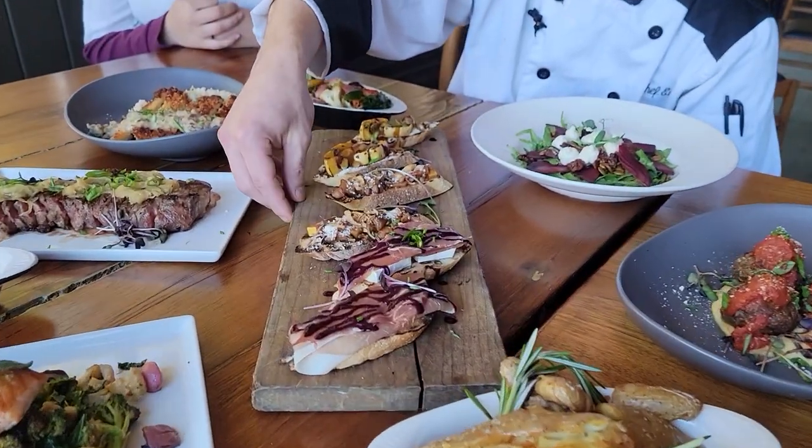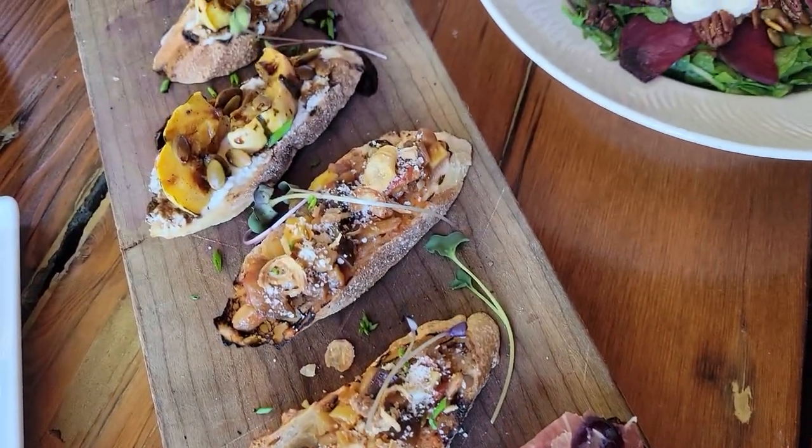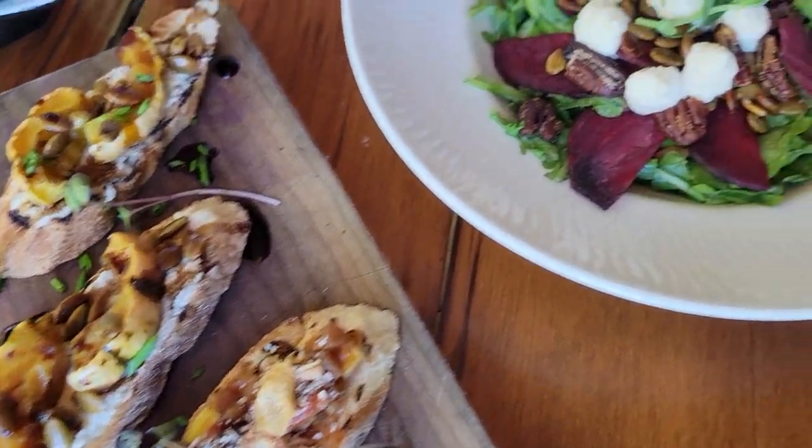You're going to start with your crostini sampler here. It has a pair of each of our crostinis we offer on the menu — brie and prosciutto with eggplant caponata, and delicata squash and mascarpone.